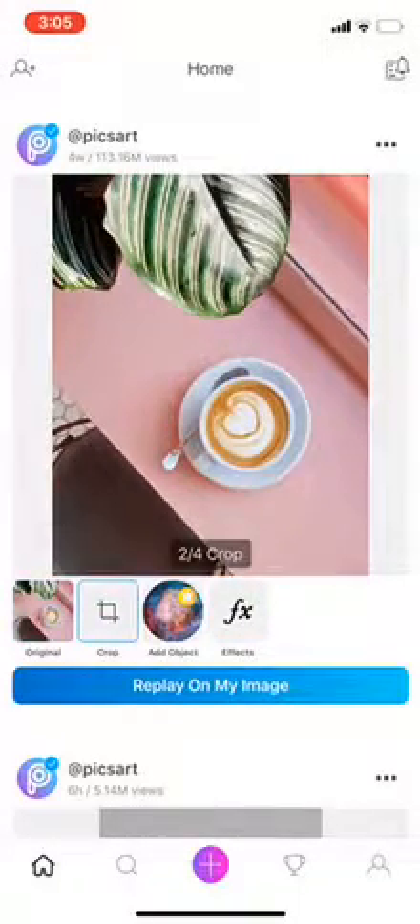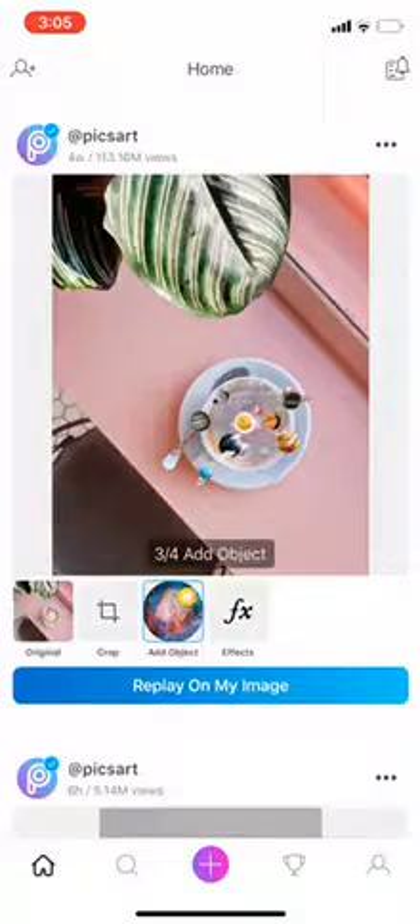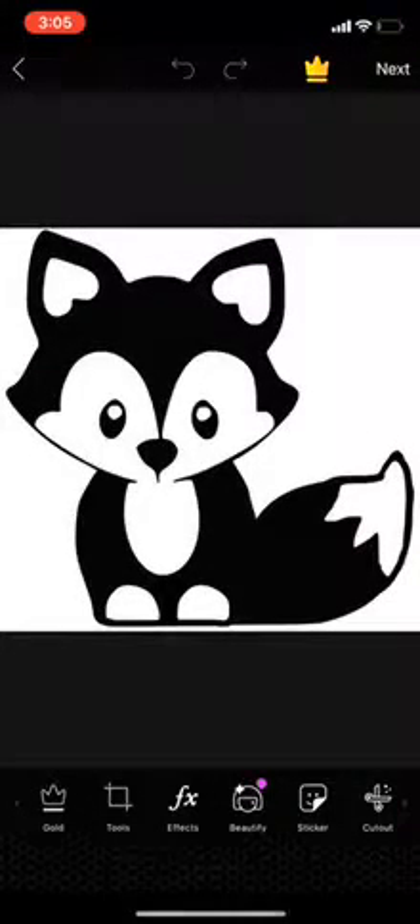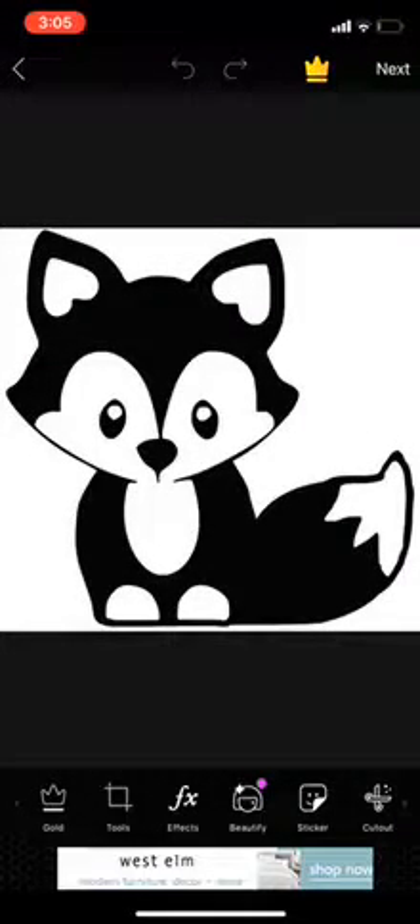First you want to have your image saved as you already do, and go ahead and open up PixArt, which is a free app. Go grab your image, and I'm going to use this little fox here.